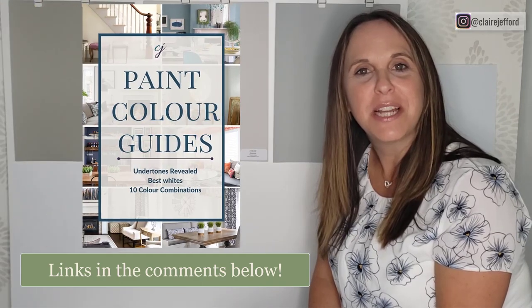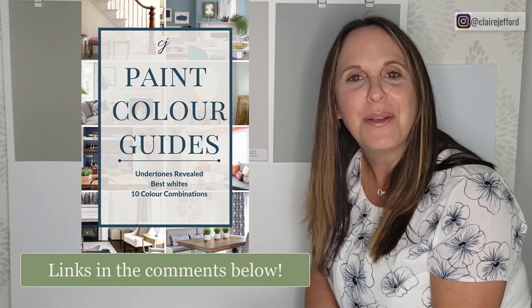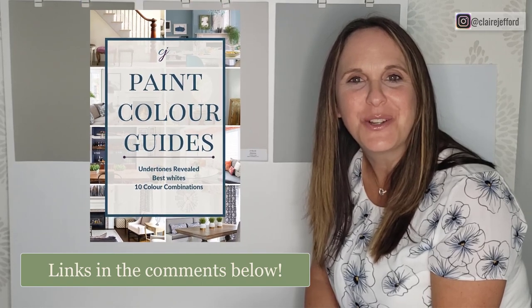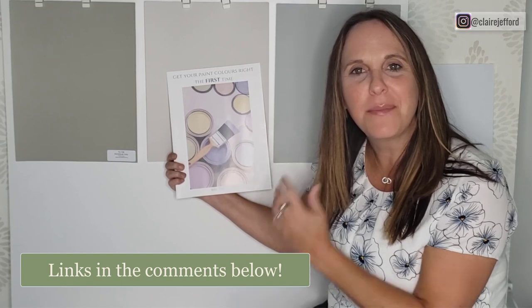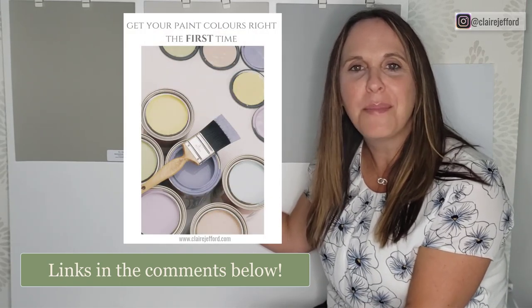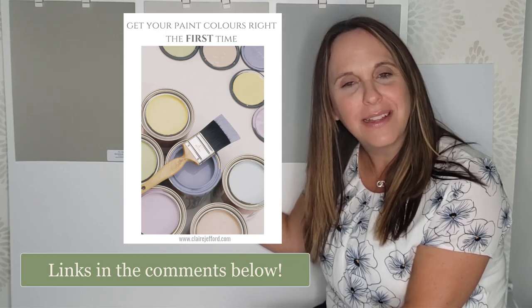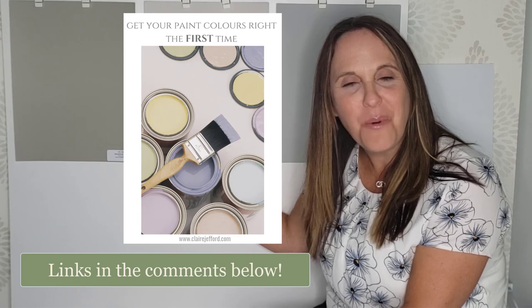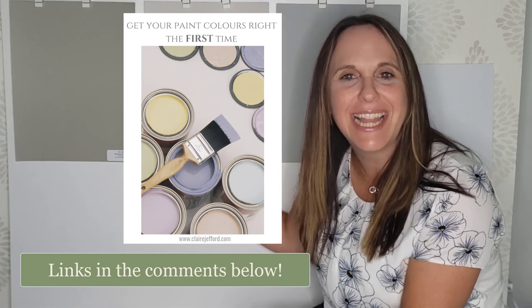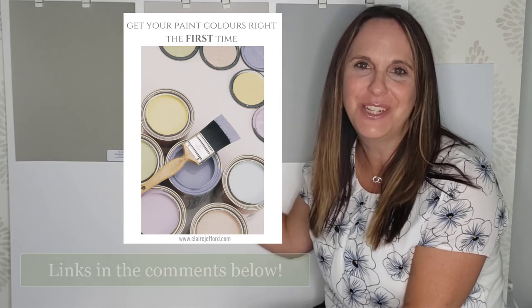When you click the link below, you'll be directed to my website where there's a video explaining more about the color guides and what's included. Also make sure you grab my free download to get your paint colors right the first time — there are five tips to help you avoid mistakes when choosing paint colors. Visit my blog at clairejefford.com. I'm Claire Jefford, Certified Interior Decorator — see you next time!